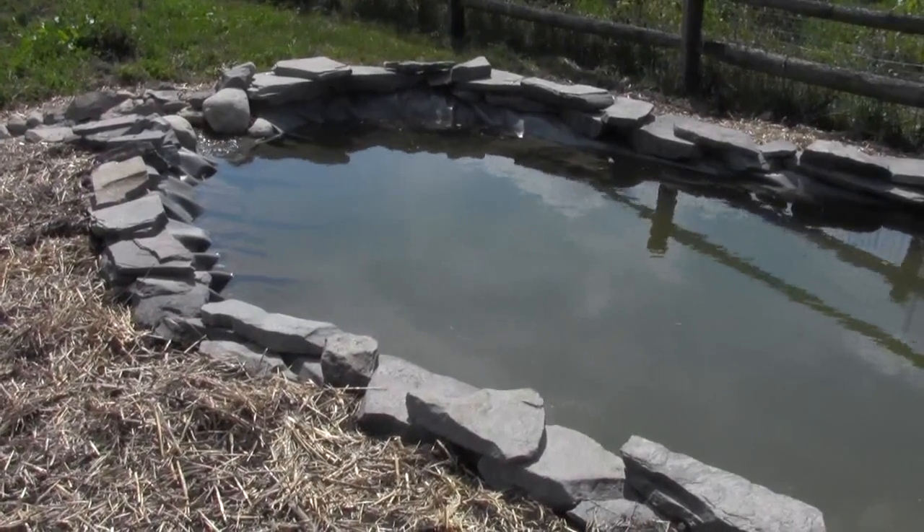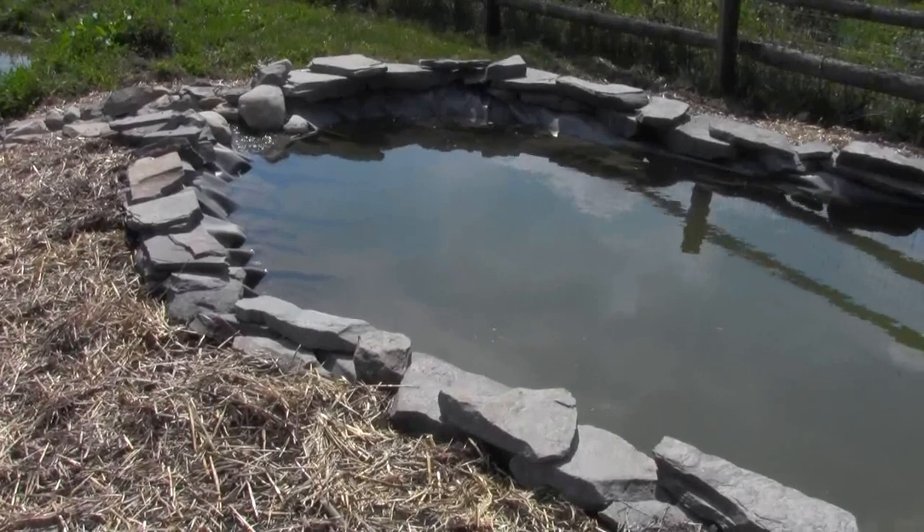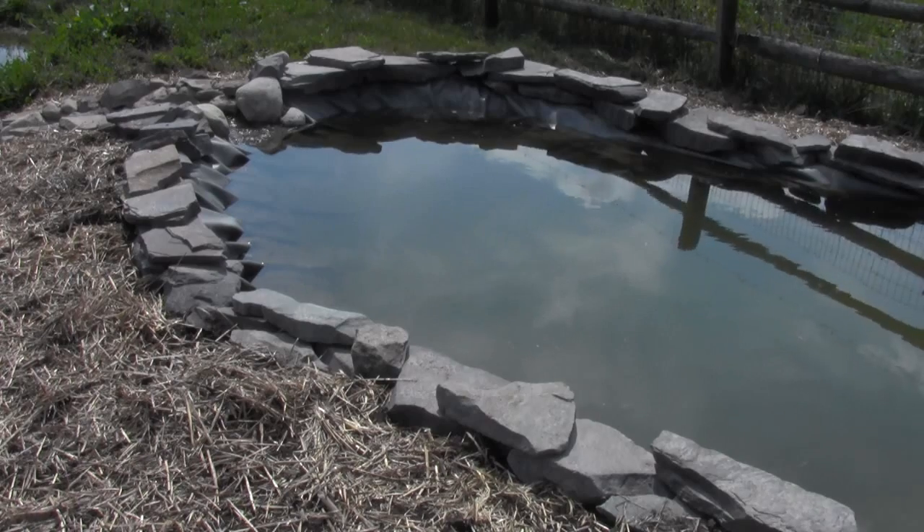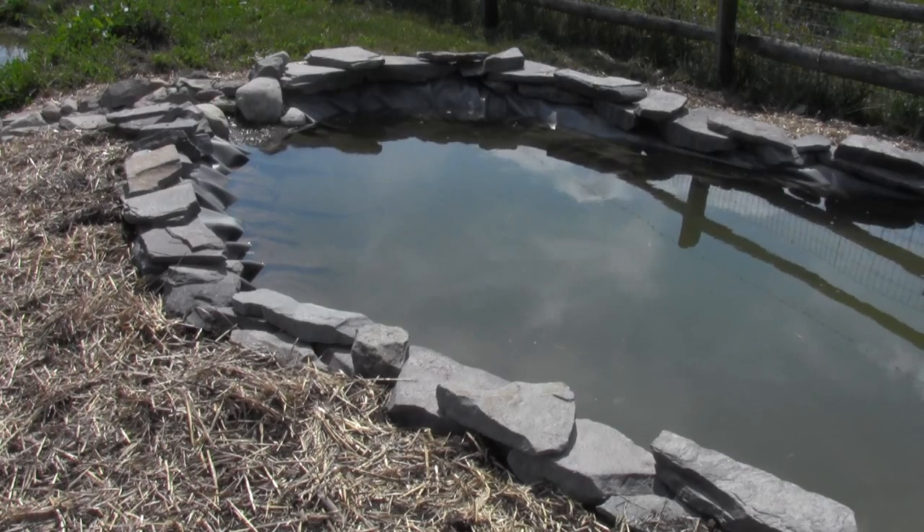One thing I don't particularly like about the silt pond is that it is a lined pond. When I did the gray water wetland, I had no problems using a liner there because it makes perfect sense — I could have done a clay liner, but the soil wasn't particularly good and I would have had to truck in a lot of clay. The nice thing about the lined wetland is that it's all covered with rocks, so you can't see any of the liner. But for the silt pond it didn't work out near as well, so you can see a lot more exposed liner, which I don't particularly like. The good thing is eventually this pond is going to silt up and the silt will cover most of that liner over time.